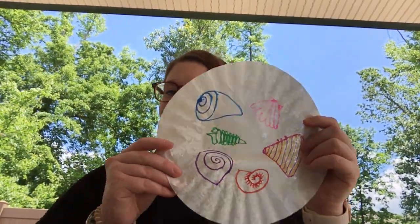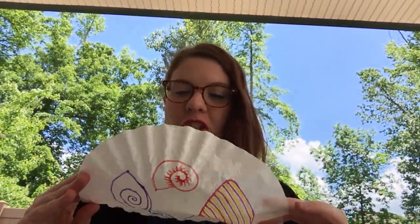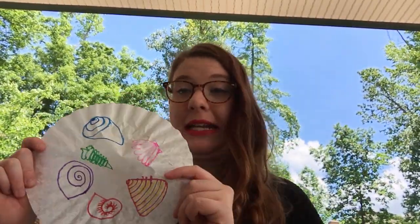The first thing you're going to do is take your markers and color some seashells on your coffee filter like so. They don't have to be perfect. Mine definitely aren't. It's all good.